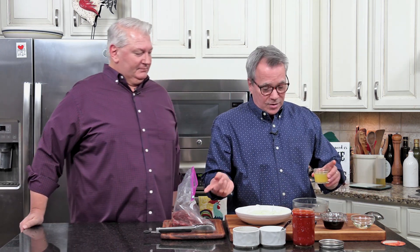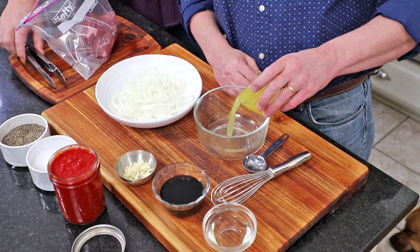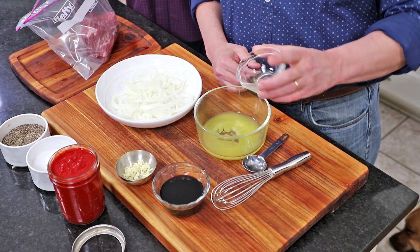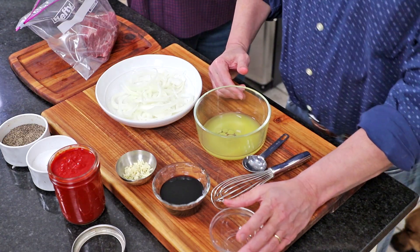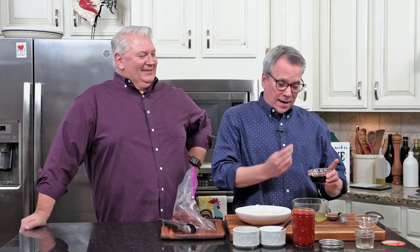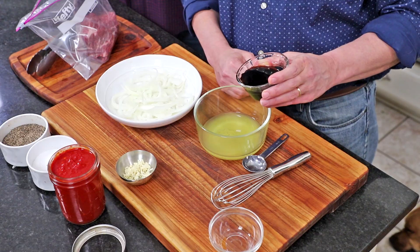Now we're going to make the marinade with some important ingredients to really get this super tender. I love marinating with pineapple juice — that's a quarter cup. The acid tenderizes the meat and adds amazing flavor, plus a little sweetness. And then you've got a little savory from the soy sauce — I've got a half a cup of soy sauce.